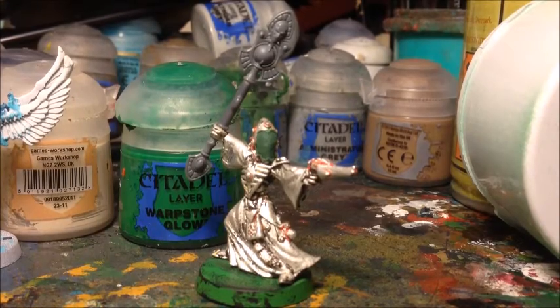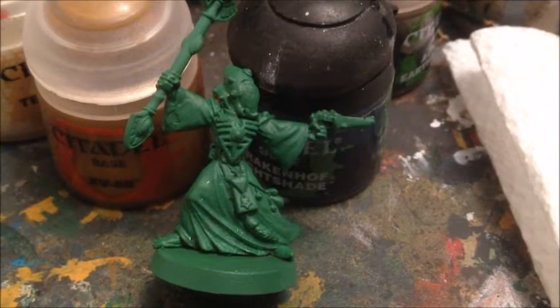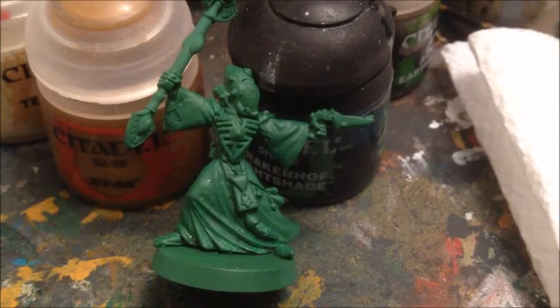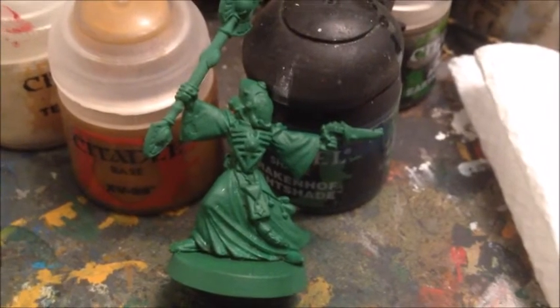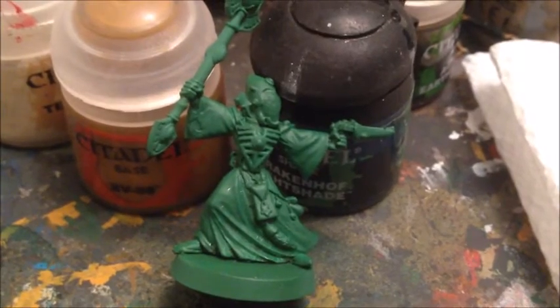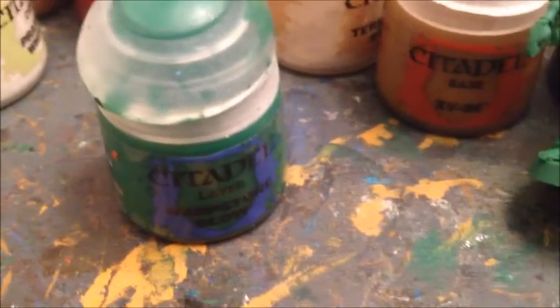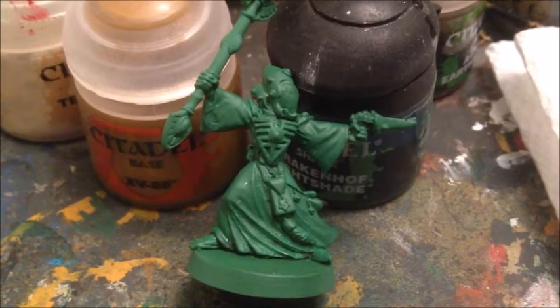Now that the Spirit Seer is nicely undercoated, the first thing I'm going to do is paint the robes in green. You might ask - aren't the robes already green? The Army Painter green is very close to Warpstone Glow but not a perfect match, so putting a thin single layer of Warpstone Glow over the top will allow me to use that as the main color.